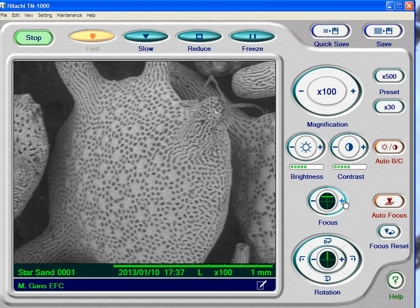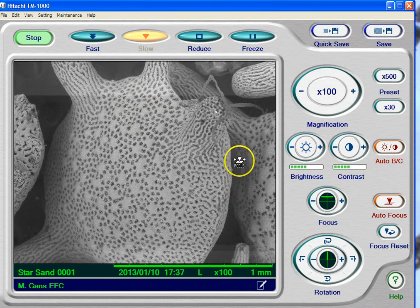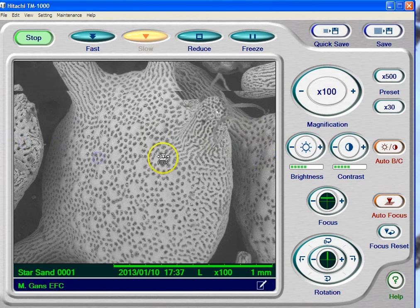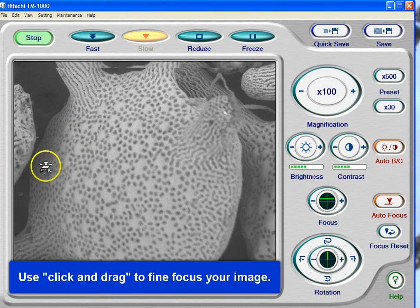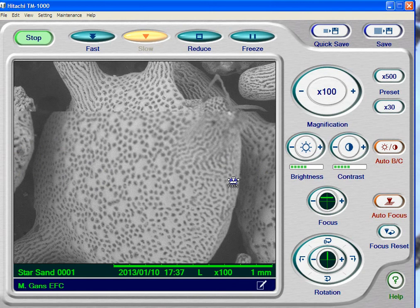Now let's say I want to focus manually, which is done a lot. Go to slow scan, because the image is much better quality on slow scan. When I hover in the screen, it actually says 'focus.' I'm going to hold the left mouse button down and drag across the screen — I'm basically just dragging right to left. As I do that enough, you can see I'm starting to throw the image out of focus. This is another way to focus — actually a really easy way to find focus. So I'm going to go back the other way, hold on the left-hand side and drag to the right, going until I get the picture that I actually want.